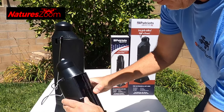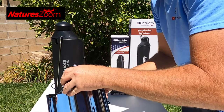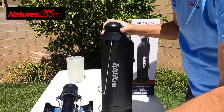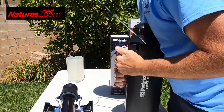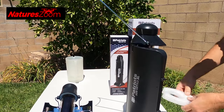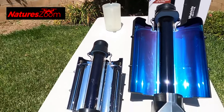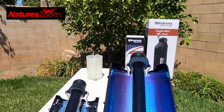Basically what you want to do is open these up and position them so the shadow is behind them, so the sun gets the most exposure. Now they're both out here in the sun.